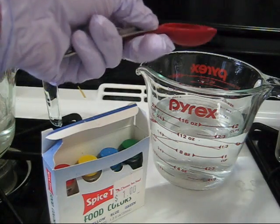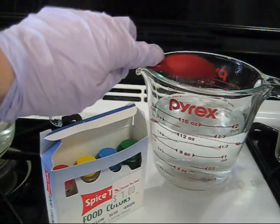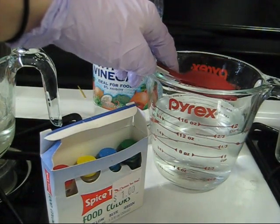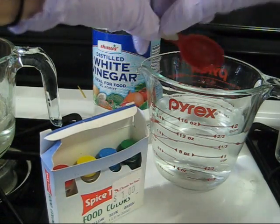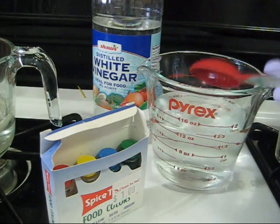So to the one and a half cups of water I'm going to add a tablespoon of white vinegar. The proportions of vinegar to water aren't super important — it's something that you can tinker with a bit to see what works best for you.